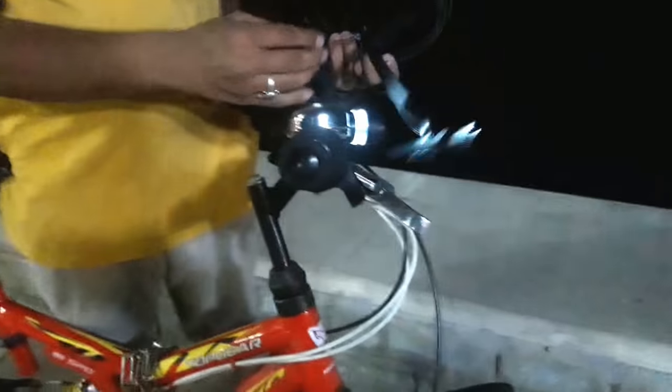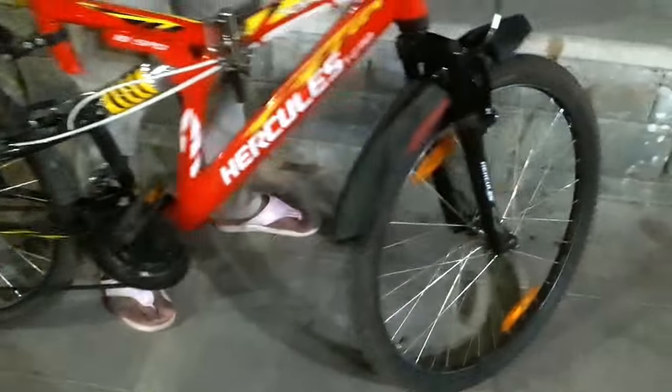The helmet does not come with the cycle. I got this helmet from Decathlon and I will review it separately. On the positive side, the cycle was around 7,500 rupees.